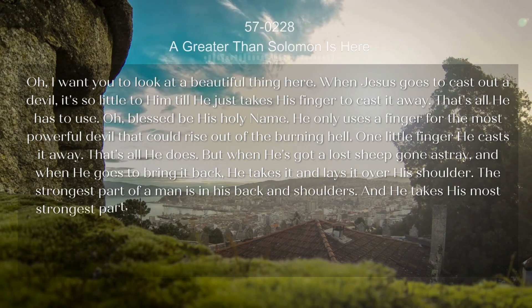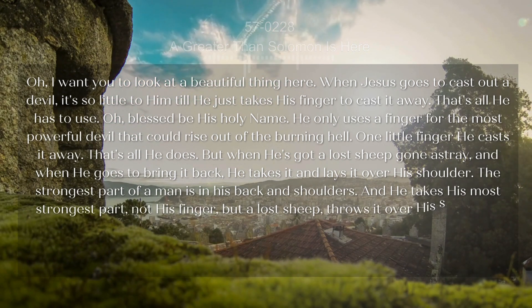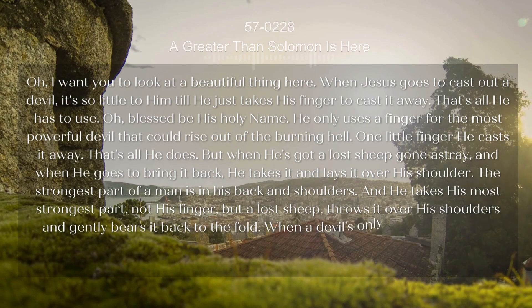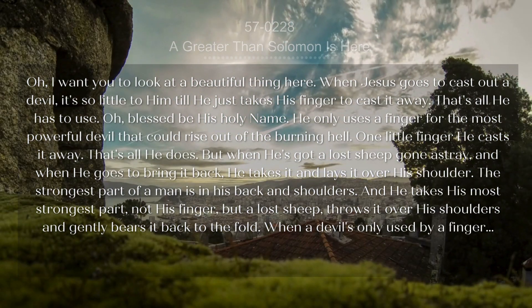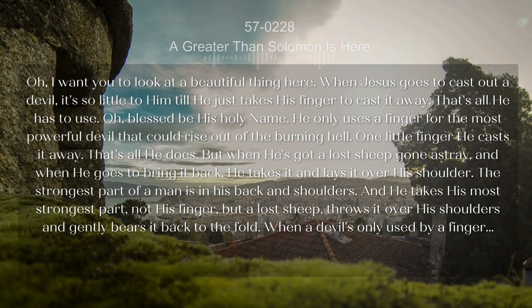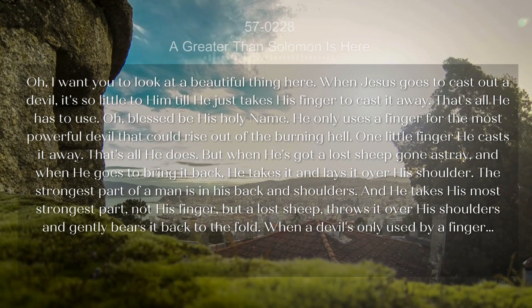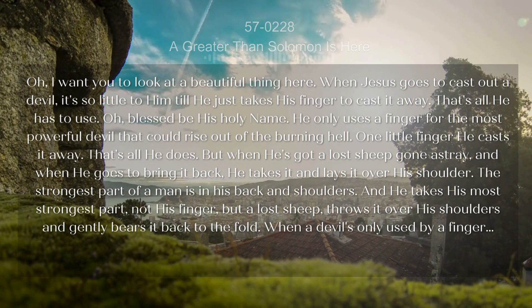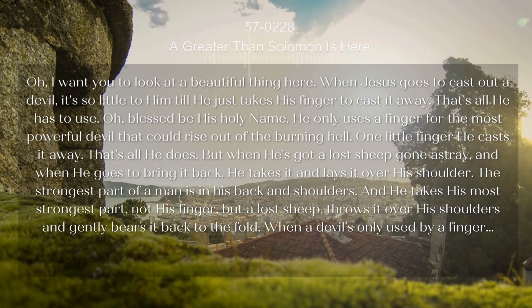But when he's got a lost sheep gone astray, and when he goes to bring it back, he takes it and lays it over his shoulder. The strongest part of a man is in his back and shoulders, and he takes his most strongest part — not his finger — but a lost sheep, throws it over his shoulders and gently carries it back to the fold, when a devil is only cast away with a finger.